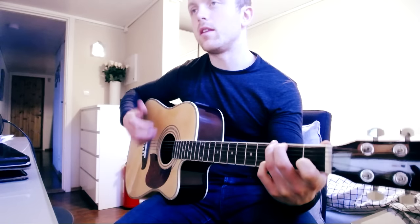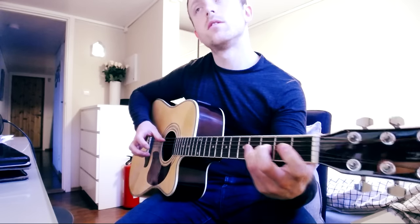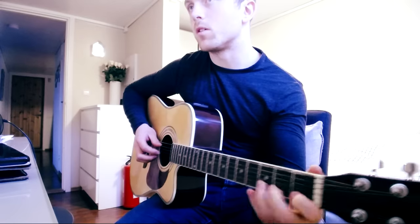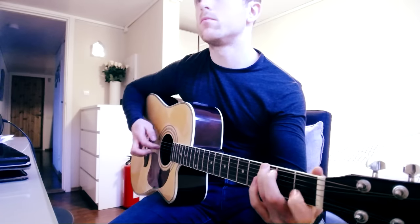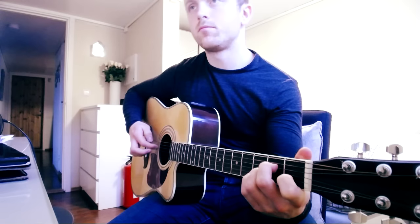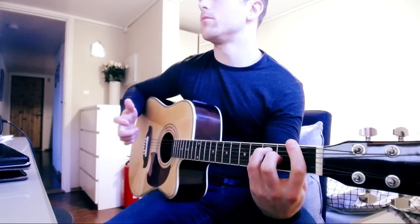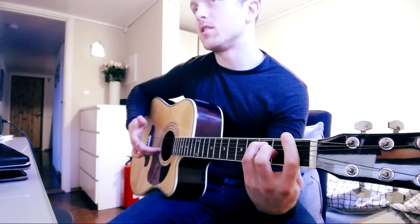There's a different ending to the G chord. We're still going like we did the first time, but then instead we're going first fret, hammer-on, pull-off, hammer-on again, and then open E string. Then on to the A minor again — same as last time — and then the F major bar chord. We're playing on the E string, D string, G string, D string, and then B and E strings at the same time.